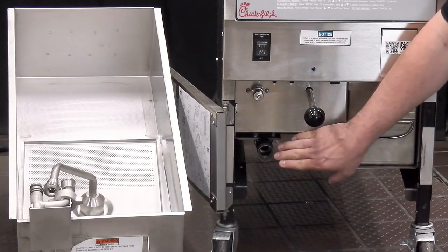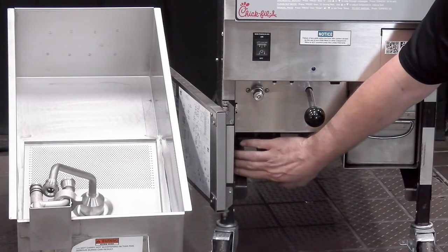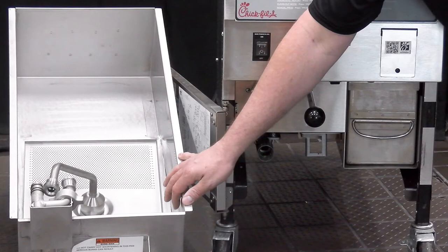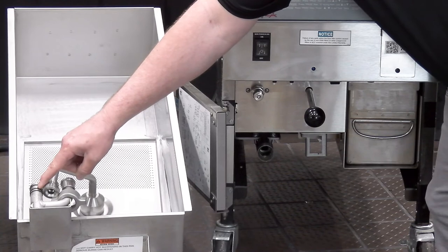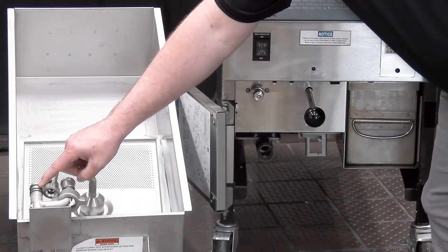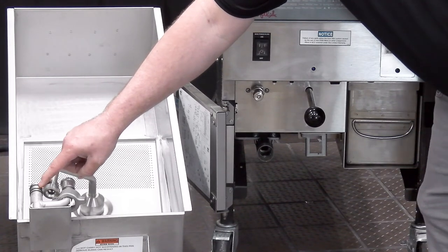On open fryer models, we would check right here at our plug-and-play connection where our filter pan plugs into. We could put the palm of our hand over this suction inlet and check for suction with that filter pump motor running. If we have suction there, that's going to tell me that our problem is likely in the filter pan — whether it be put together incorrectly, a heavily soiled filter pad, a loose dairy union connection sucking air, or one of our filter pan O-rings missing or in poor shape causing a poor seal. These O-rings are recommended to be replaced every 90 days and they are crucial to the success of the filtration for the fryer, so be sure to check those and make sure they don't need to be replaced.